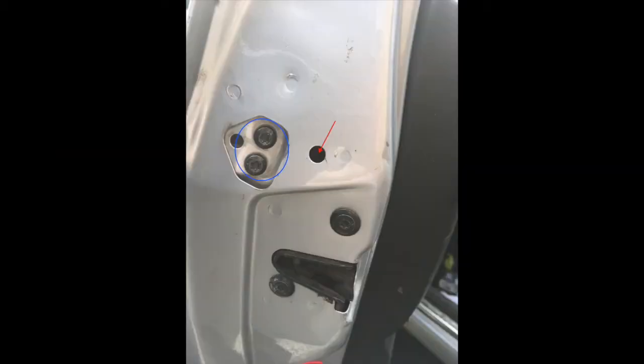That rod with the red arrow is supposed to be in that hole that is circled in blue. If those two are not together, the lock will not actuate. So to fix this, here's what we're going to do.